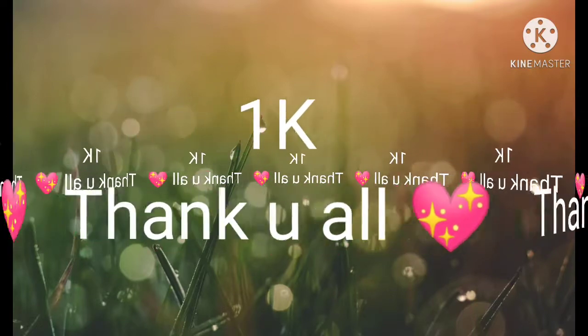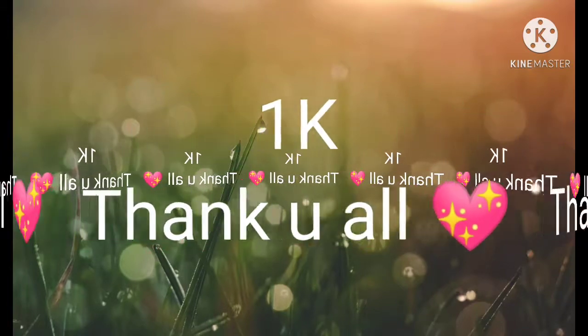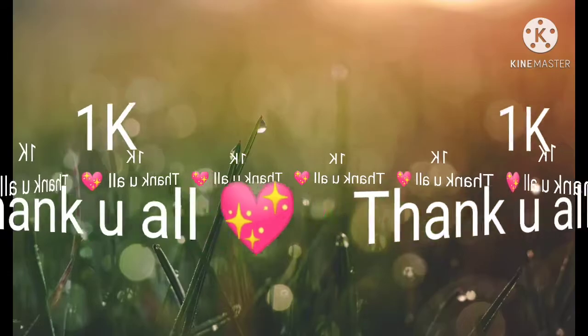I have already started my YouTube channel. Please don't forget to subscribe to my channel. I'm going to show you how to make a cake.